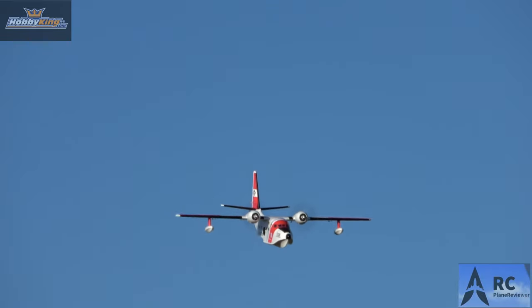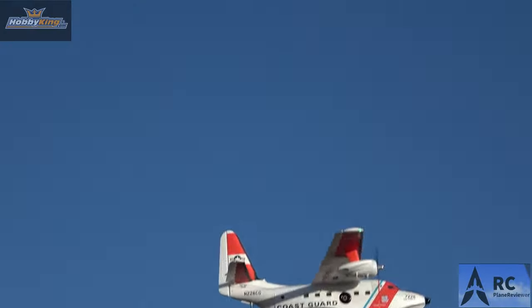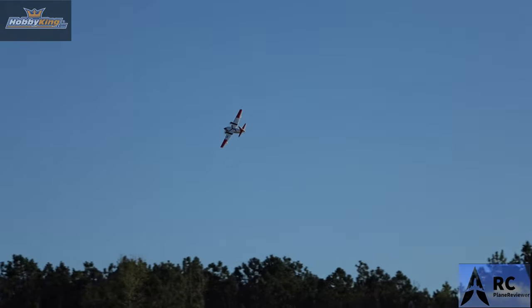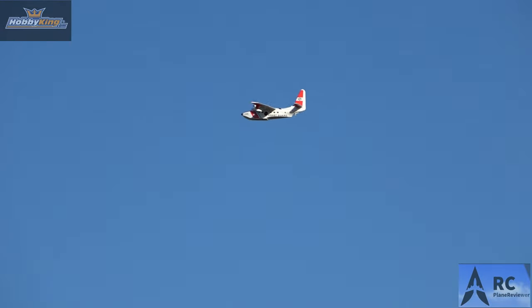Jeff, this thing flies so nice. I'm just above half throttle. Let's come in. That looks good. That's full throttle — plenty of power, lots of power. Jeff, you're gonna like that. Just gonna add a little nose down to it. Man, this is really nice. You can see the wind kicking it around a little bit — it's bouncing just a tad. Go back around. Mixing a little rudder in that turn. It's really forgiving, this is really easy flying. This is almost like a beginner plane.